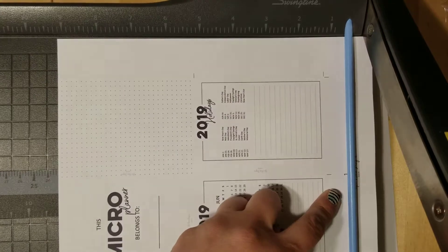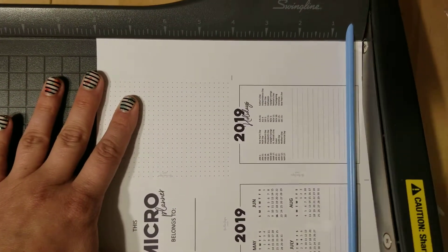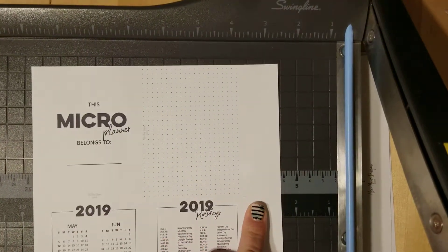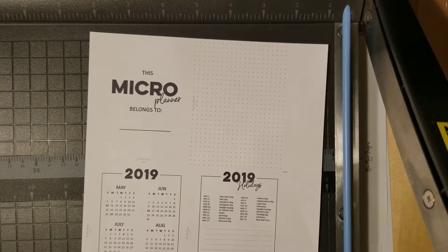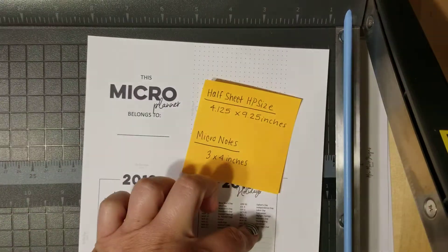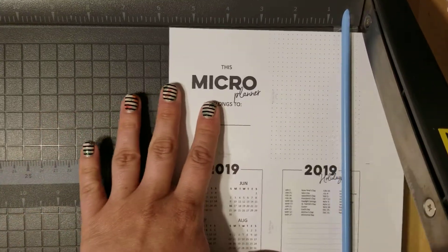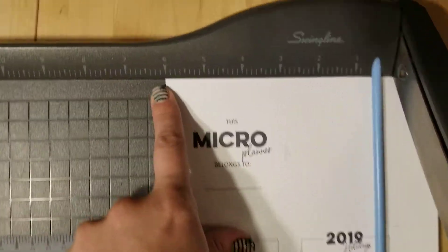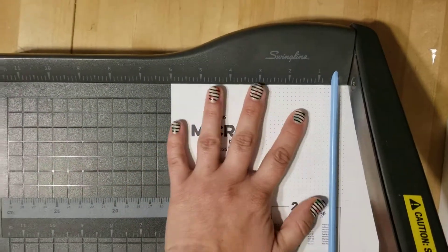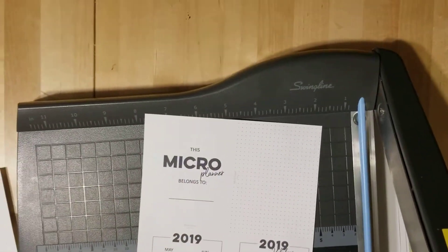Then I turned it again, so I'm doing my last short edge. But now you see we don't have any crop lines to show us where to cut on this. So a micro note is three by four inches. This is four inches, this is four inches. We need to know three inches plus three inches — six inches. So I'm going to line this paper up right here with the six. Try to get it as good as possible, hold it real still with your hand, and cut it. Now we have four papers on here but there are no crop lines.